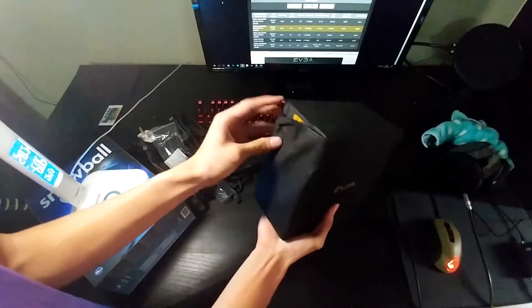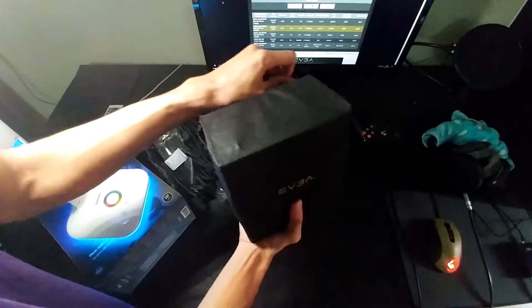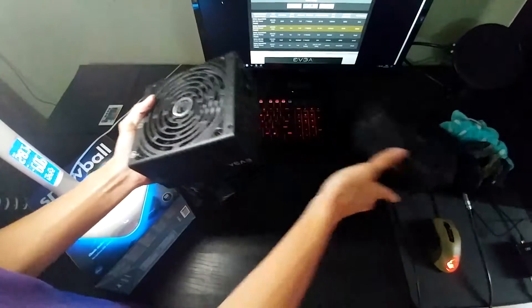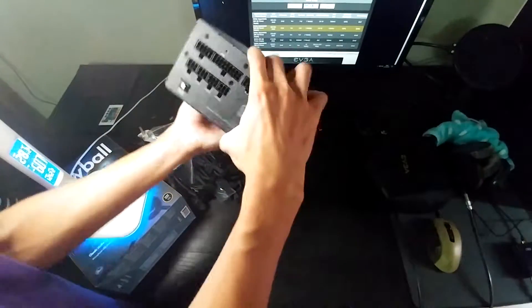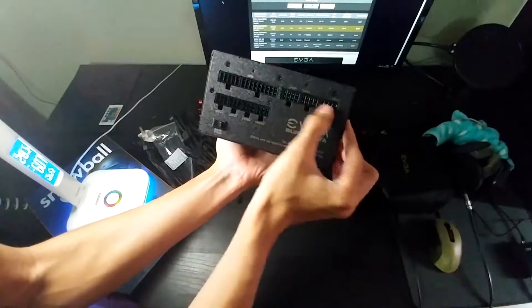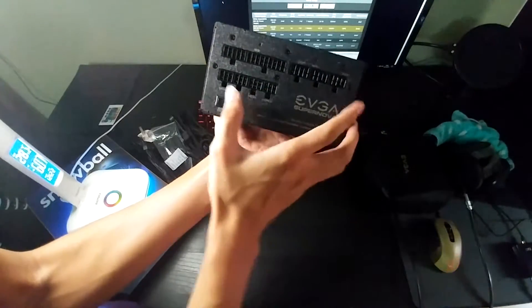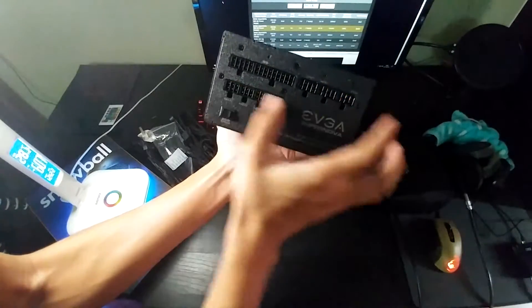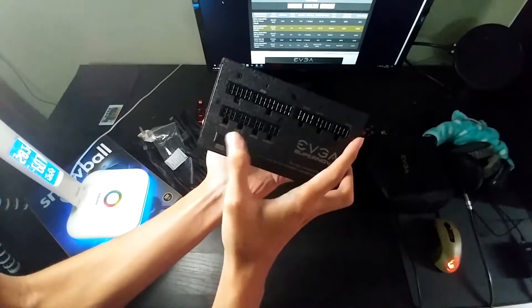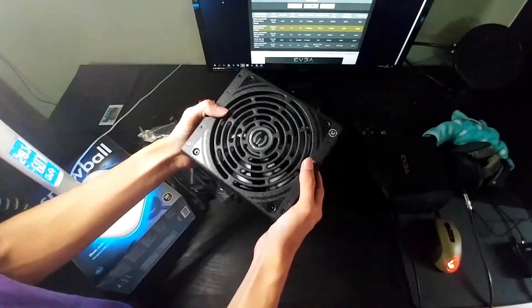And here we go with the actual power supply. It comes with a very nice case, since this is a modular PSU. You have the motherboard connector, the CPU, two VGA so you can run Crossfire or SLI, and your peripherals. You also have eco on and eco off — what eco does is the fan doesn't turn when the load is low.